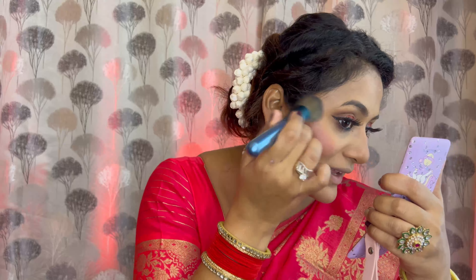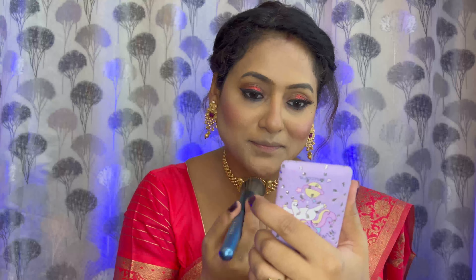The blush looks quite natural. With that, I'll apply the highlighter shade from the same palette — it's quite pigmented and one of my favorites. Even though you can't see the shimmer much on the brush, when applied on the cheeks it looks very shiny with a little pinkish tone. It looks very subtle — not chunky at all.